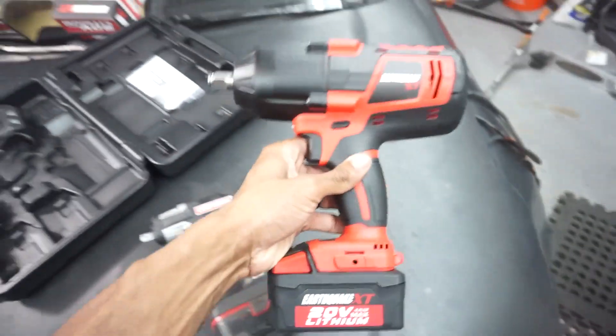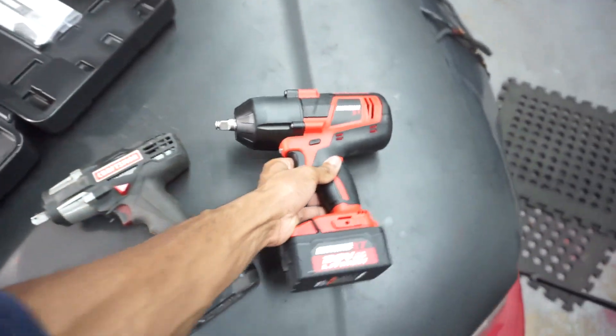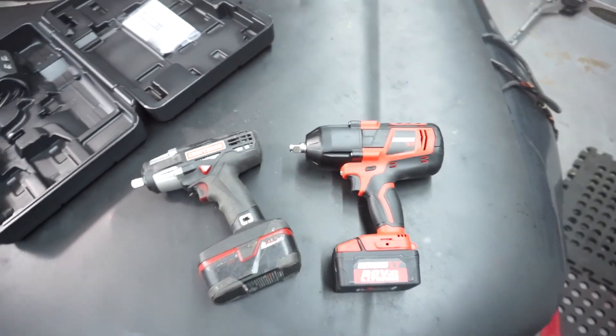This is a must-have in your garage if you can go ahead and drop the $200-plus for it. That's pretty much the unboxing on the Earthquake XC — it's a must-have. The whole Earthquake line, I'm going to pretty much get all of them — I definitely want the three-eighths one, the polishing tool, and the ratchet. It's definitely a good line to invest in, and you'll have all the batteries for it as well. Go ahead and get you one, man — comment, subscribe, peace.